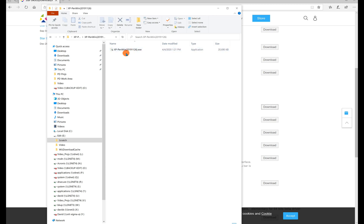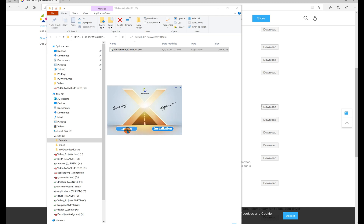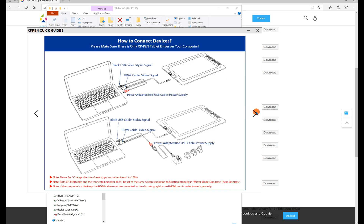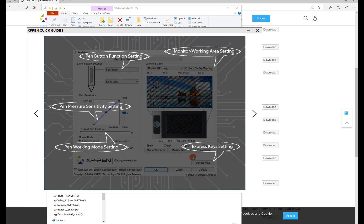Now I have the actual software drivers ready to install. I'll click on it — it asks for my admin password, detects an old version, and asks if I want to uninstall it first. I'll do that and then install the new version. It's done — pretty straightforward. I can select the product type as a digital tablet, and it has a quick reference guide showing how to set it up, connect the wiring for laptop or desktop, and the basic functions.